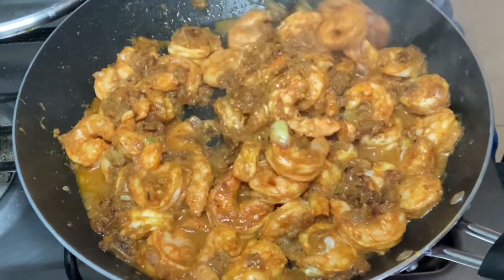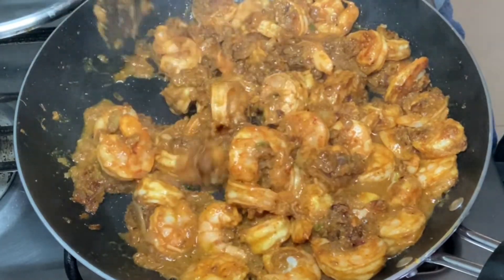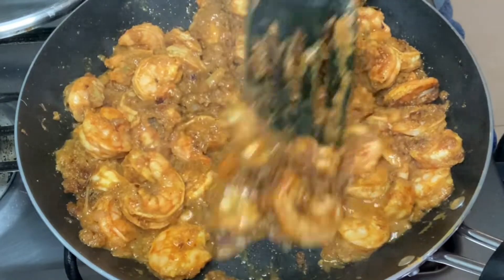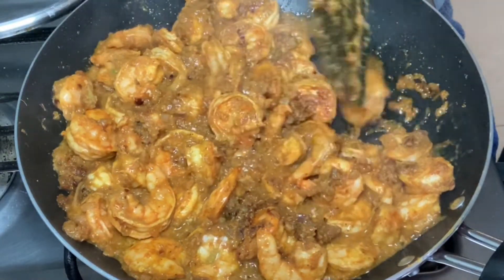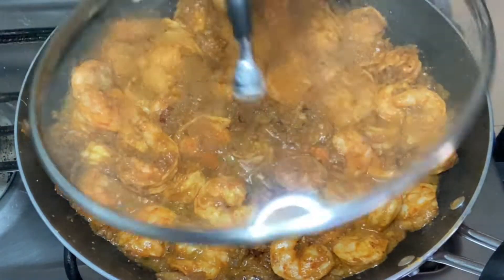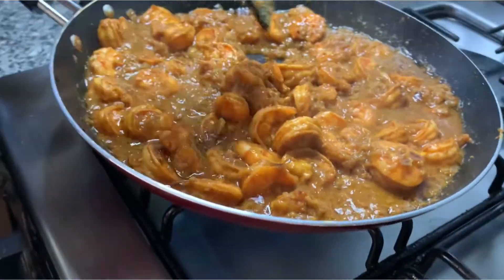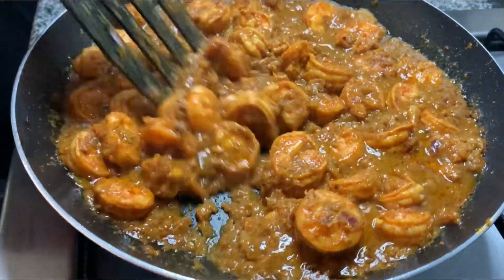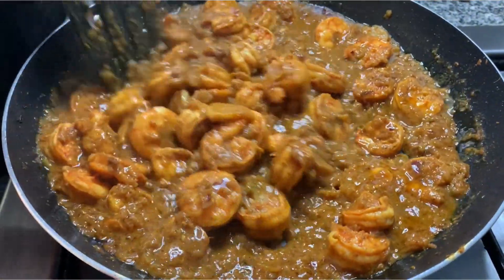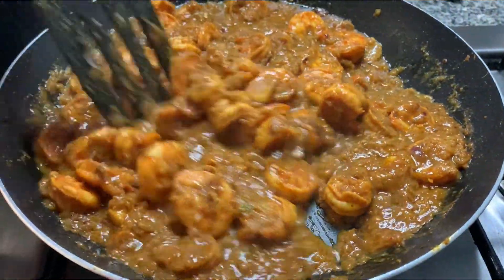After some time you will see that water has been released — mix it well. If you think the water is not sufficient, you can add some hot water. Don't forget to check if the salt and chili powder is sufficient. Cover it and let the prawns cook. Once the prawns are cooked and the oil has separated from the masalas, your prawns fry is ready.